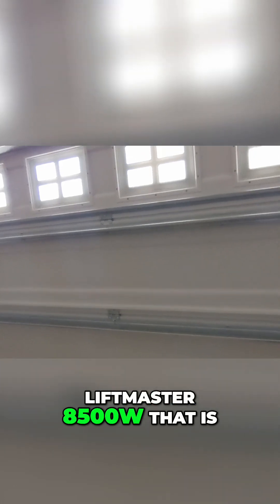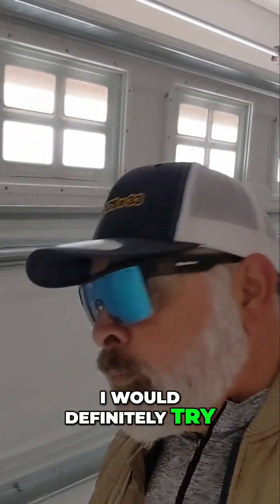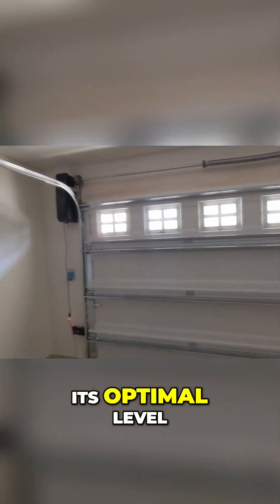At any rate, if you have a LiftMaster 8500W that is missing a cable tension monitor, I would definitely encourage getting one so that way you can make that specific system operate at its optimal level.